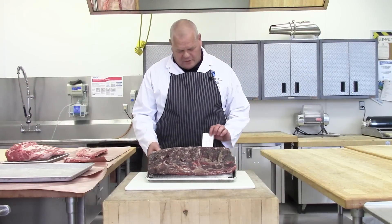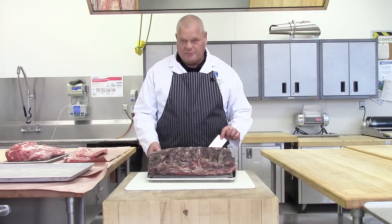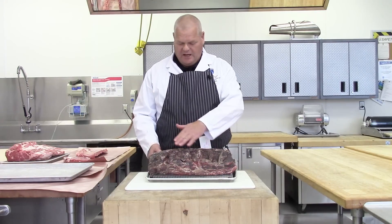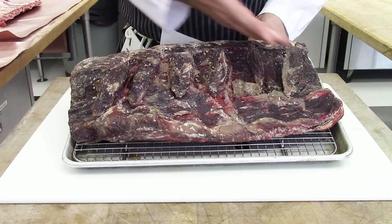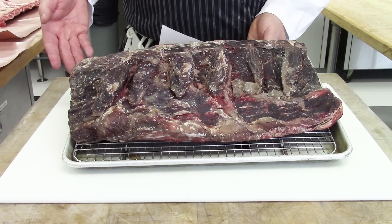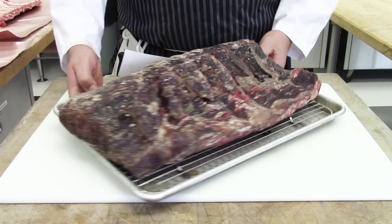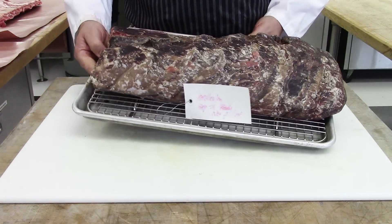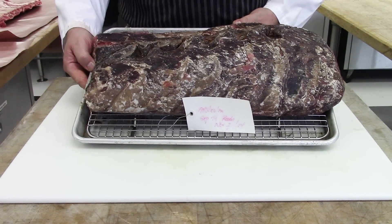So here we are with the same product 40 days later. We tagged it and kept it for 40 days in the fridge in isolation with air circulating around it, and you can see how it's formed a very dark crust on the outside for natural dry aging. What the enzymes have been doing on the inside is tenderizing that meat while this crust preserved most of the meat.